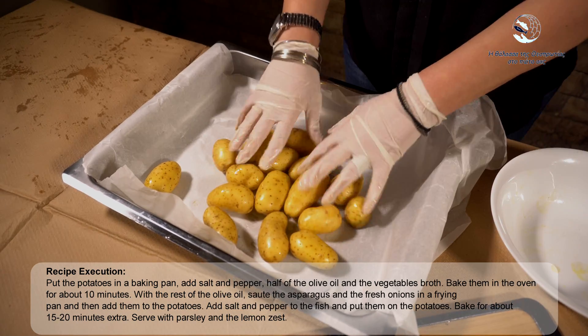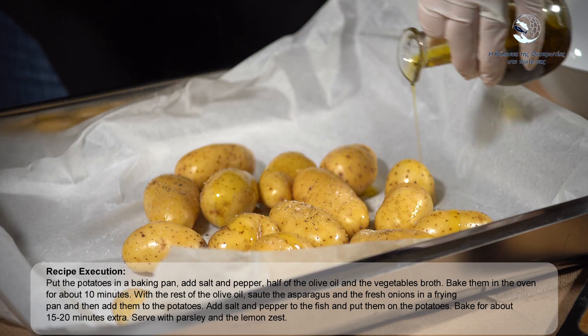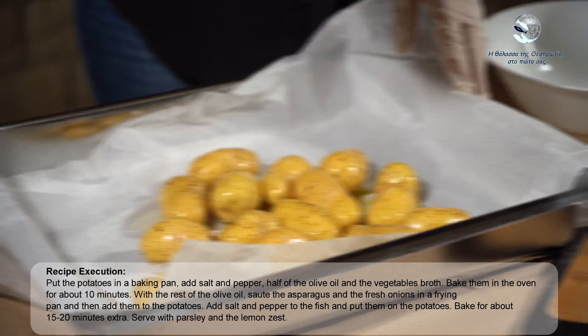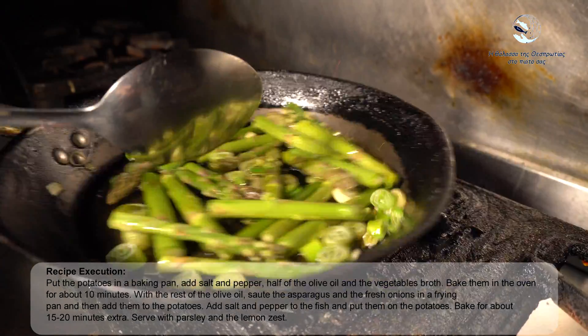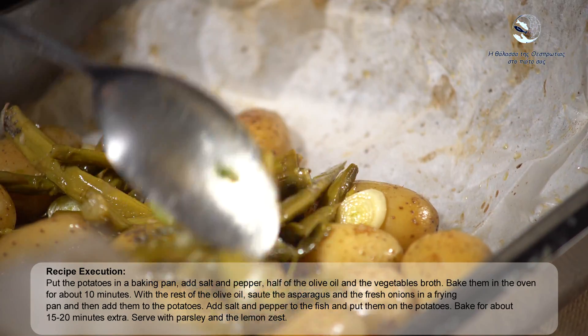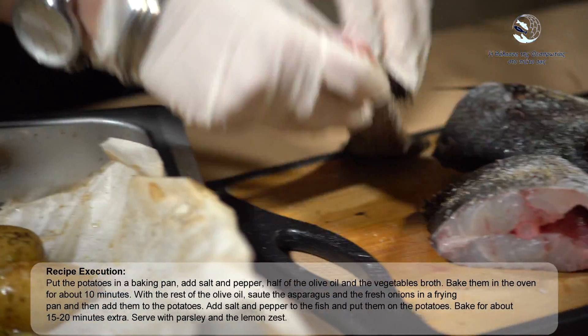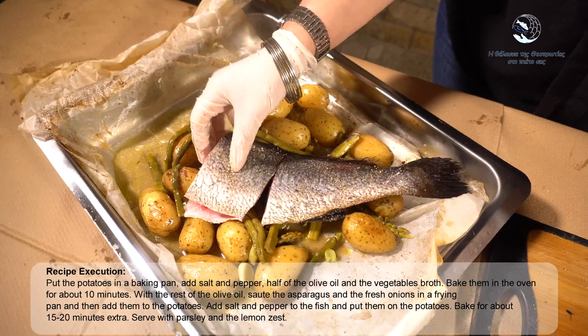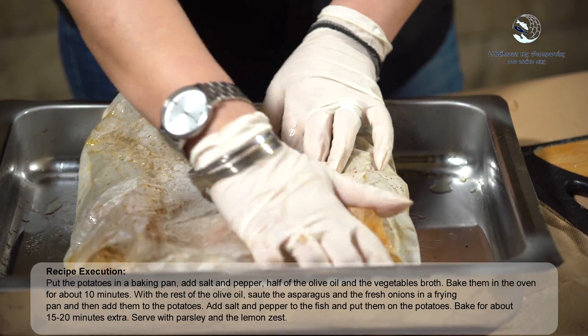Recipe execution: Put the potatoes in a baking pan, add salt and pepper, half of the olive oil and the vegetable broth. Bake in the oven for about 10 minutes. With the rest of the olive oil, sauté the asparagus and the fresh onions in a frying pan and then add them to the potatoes. Add salt and pepper to the fish and put them on the potatoes. Bake for about 15 to 20 minutes extra, then serve with parsley and lemon zest.